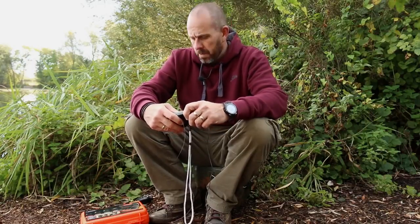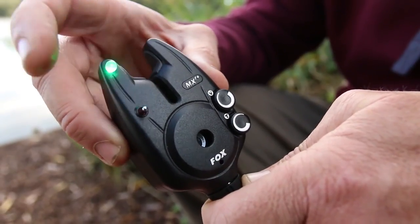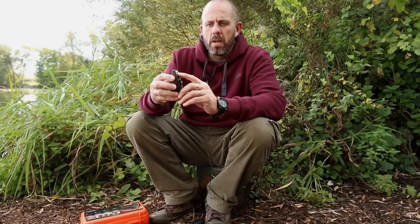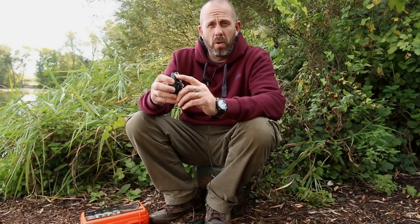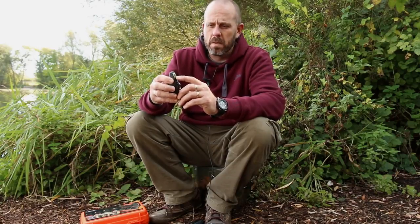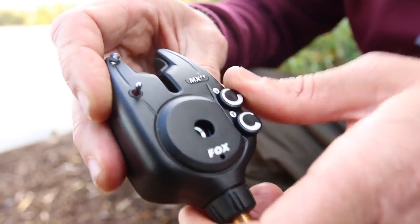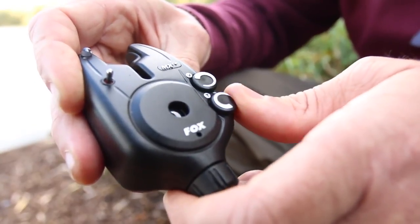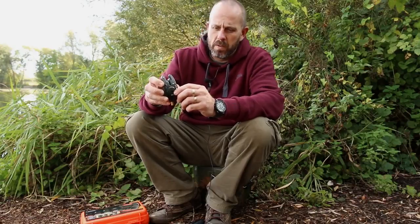Let's have a look at some of those features. The head features a two-stage toggle switch for sensitivity control. There's a five millimetre, very bright LED which you can see in all light levels — even on the brightest of days you'll see this from some distance. You have a volume control which goes from nothing to incredibly loud, and it also features tone control so you can distinguish bites between all heads.